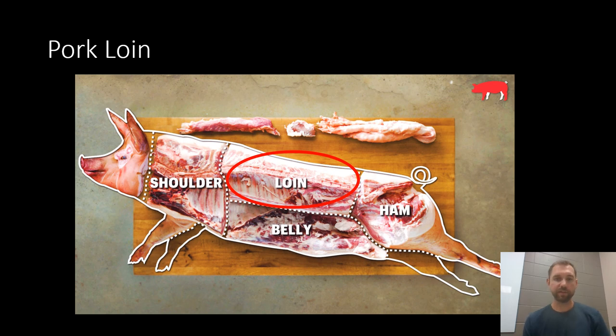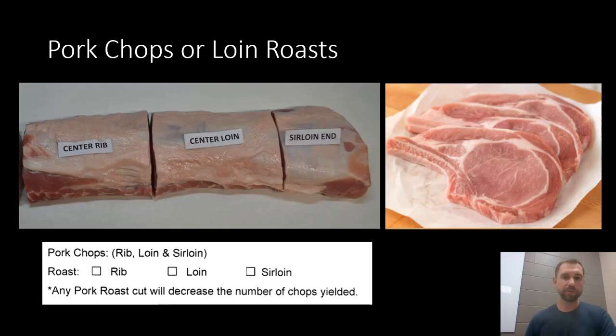Now we're going to get into the actual primal cuts. The first one is the loin — that's the long muscle that runs along the back of the pig, and that's where your pork chops or loin roasts come from. On the Pelkins cut sheet, the default option is that they'll slice the entire loin into pork chops. If you'd like any section of that loin kept as a roast, you should specify by checking either rib, loin, or sirloin — indicating which end of the loin it's coming from. The rib section is towards the front, the loin is in the middle, and the sirloin is towards the back. Sirloin chops and roasts are generally going to be the largest cuts.